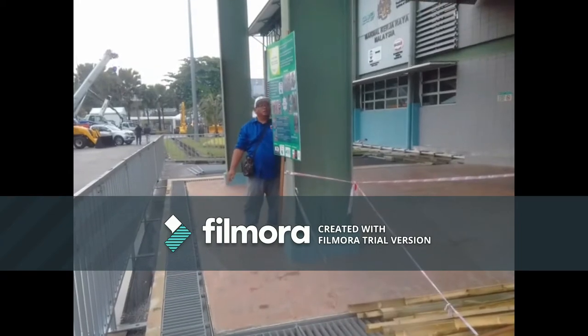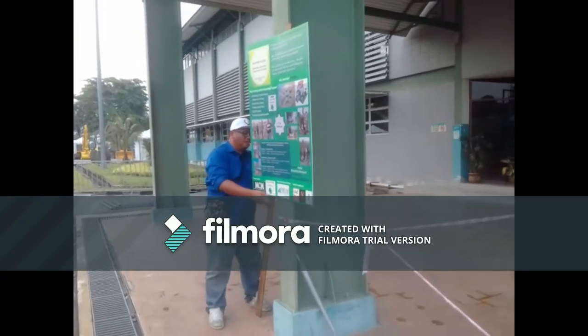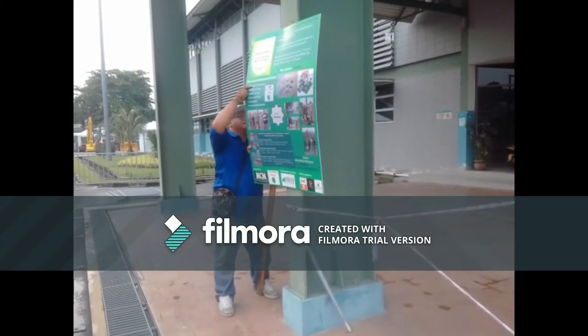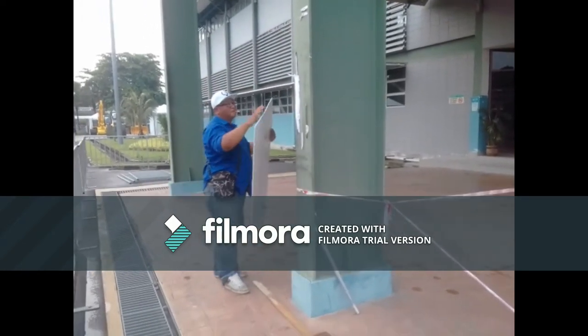Here's our Redzer taking off the signboard — hopefully not doing too much damage to it so we can use it again. Interesting technique. Well done. Thanks Redzer.